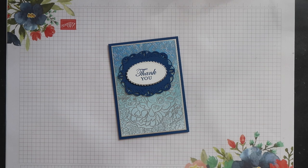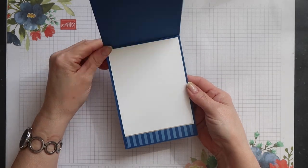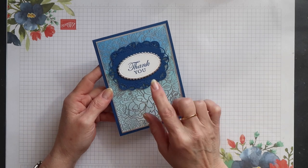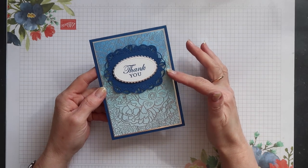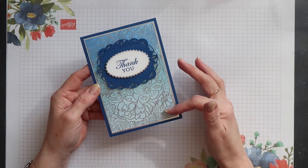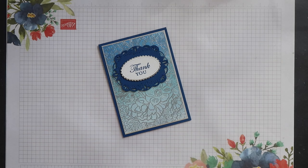Hi, this is Terri from Stamping Magic, welcome back to my channel. Today's project is this pretty card. I've used the breathtaking bouquet stamp set and I've heat embossed it with silver. The sentiment comes from the magnolia bloom stamp set and I've created an ombre effect on the background using three different coloured inks: blueberry bushel, balmy blue and seaside spray. So let's get started.